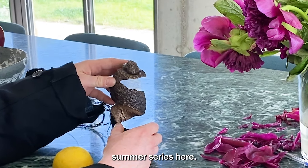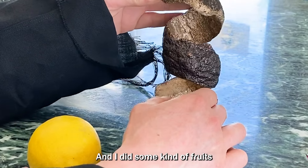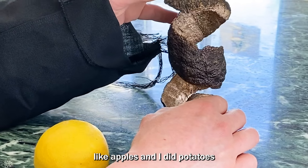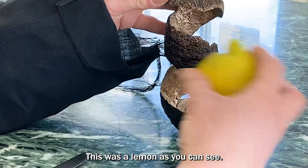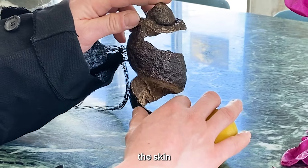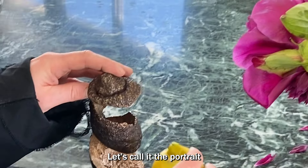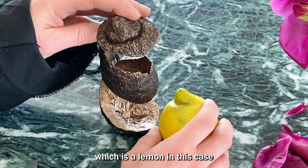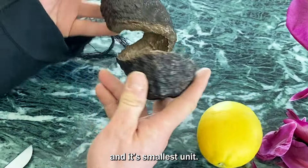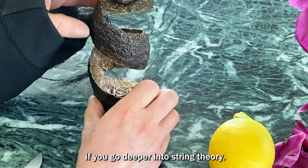We have a little summer series here. Actually it's from a series which I started some years ago — I did some kind of fruits like apples and potatoes. There's also a lemon as you can see. What I did is that I peeled off the skin and then kind of took it apart like it is now. It's called a portrait of a piece of matter, which is a lemon in this case, in its smallest unit. You could see it like little strings, if you go deeper in string theory.